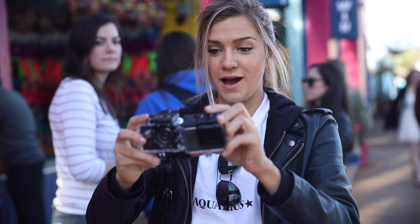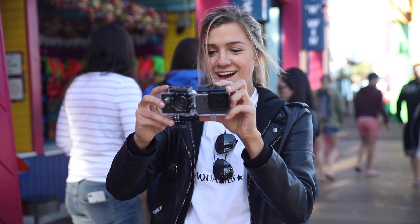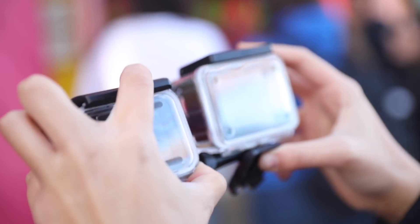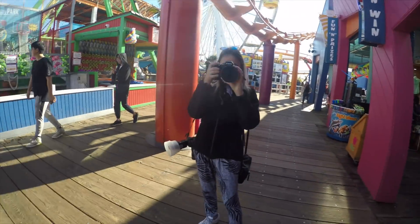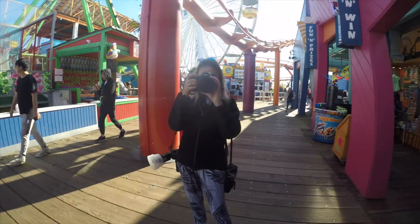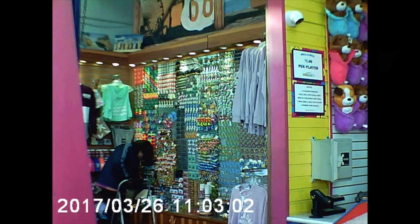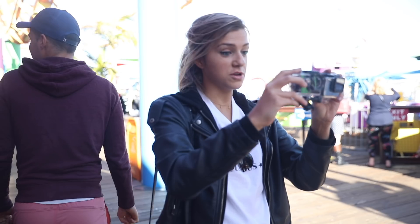Another stabilization test: just shake the cameras and see if there's any rolling shutter. Starting with the GoPro — when you shake it, it doesn't look great but it doesn't look that bad. With the fake GoPro, it's really just hard to watch. It definitely has a rolling shutter — when you pan side to side, the buildings become wavy. The actual GoPro does pretty well; the fake one not so much.